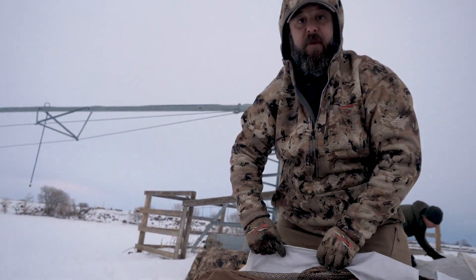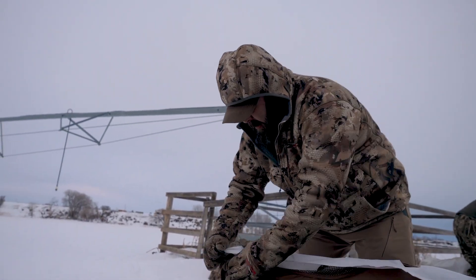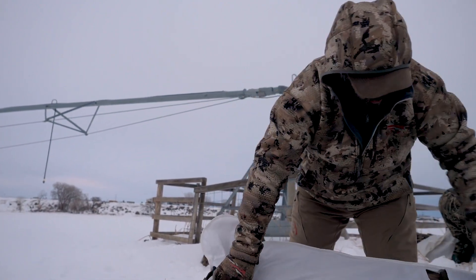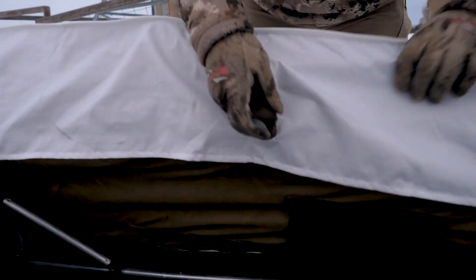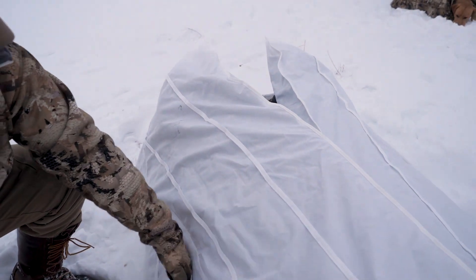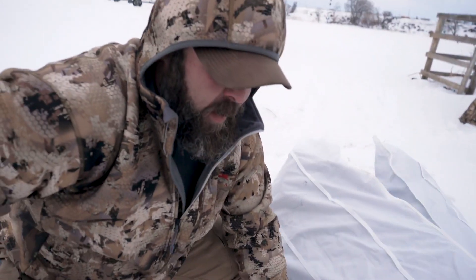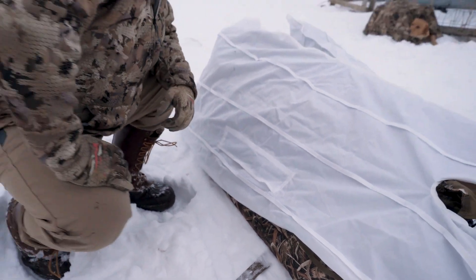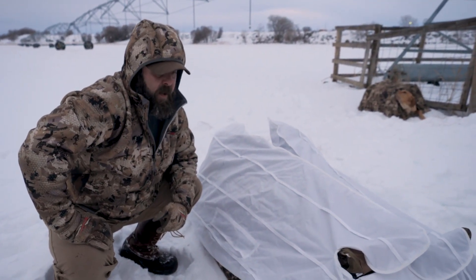The snow covers are nice because they still have the flagging ports. We're not going to be flagging this morning because we're not going to be laying in the decoys — we'll be outside of our spread — but I can still reach my handle right here and reach through. Like that, going over, and it'll close like this, and we are covered up but I can still reach out from inside the blind and flag with this. Some blinds in years past did not have snow covers, did not have those ports, and you were really limited on flagging. Not with these — Heavy Hauler thought this through, and I am impressed.